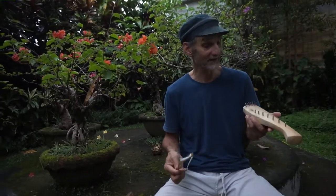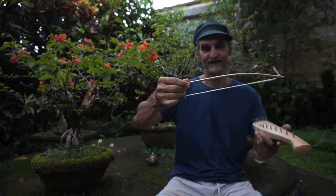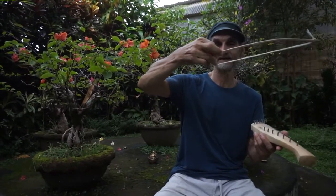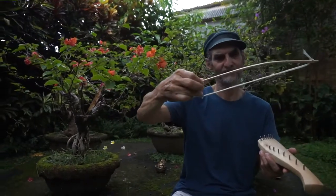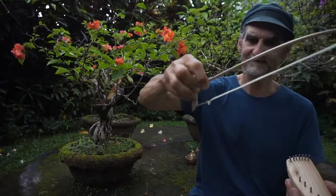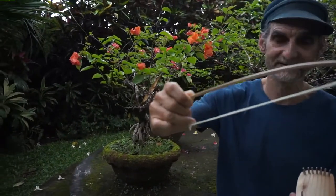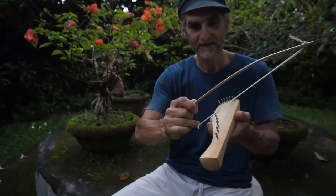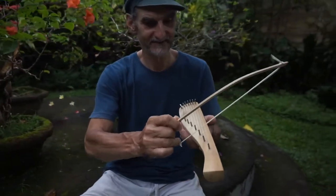But if you want to go quicker, then it's convenient to stretch the horse hair a little bit, and you can do it at the bottom end in here. There's a little rope and you press it a little, stretch it a little. So then it's more tensioned and you can land a little bit harder on the strings and be quicker.